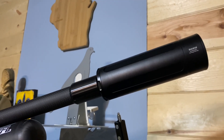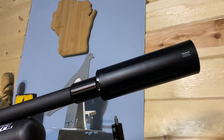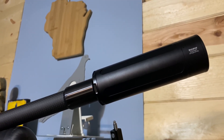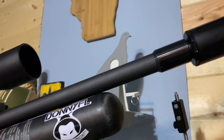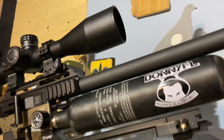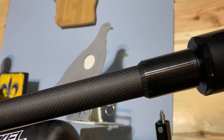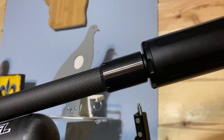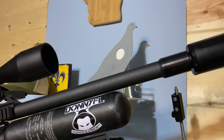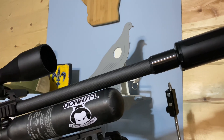Hey folks, it's PJ from Wisconsin Air Gunners. This will be a very brief video, but some things I want to share with you. For the last couple of weeks I've had the opportunity to play host to this amazing piece of air gun technology. I'm not just talking about the FX Impact M3 — I'm talking about this harmonic barrel tuner. I wanted to share with you the results of my testing and show you an example of how I've used it to improve accuracy with my rifle.